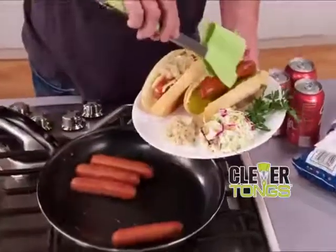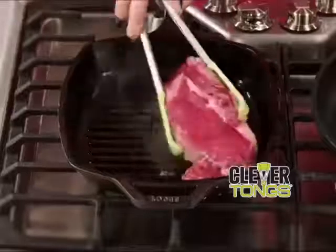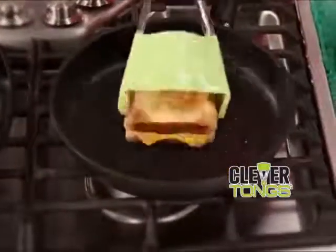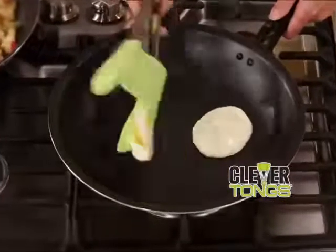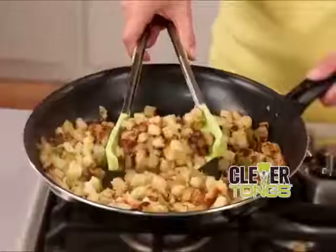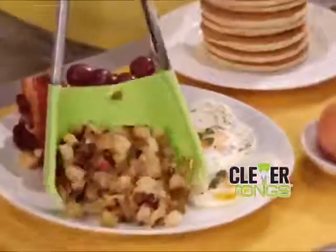Clever Tongs is the handy two-in-one helper you need to grip and flip that king-sized ribeye with ease. And then flip and serve a mouth-watering grilled cheese. Scoop and flip delicate eggs over easy. Grip and turn breakfast meats. Flip the flapjacks. And then scoop and serve the potatoes with perfection.